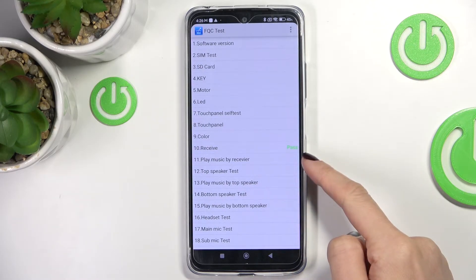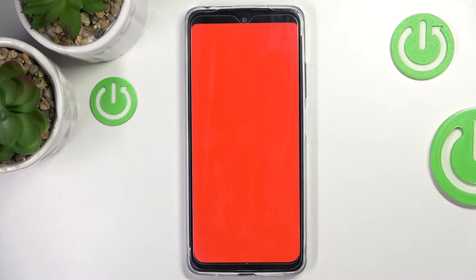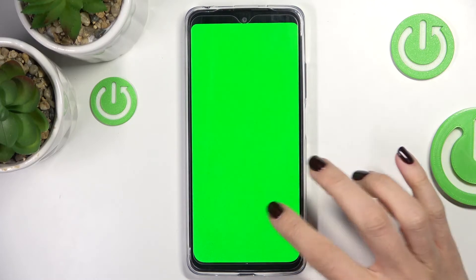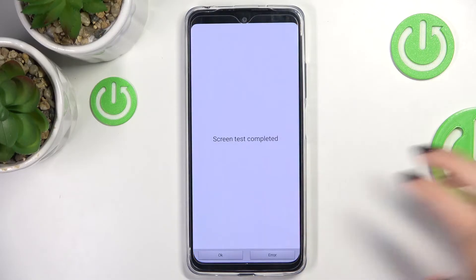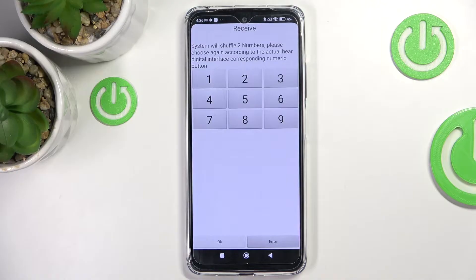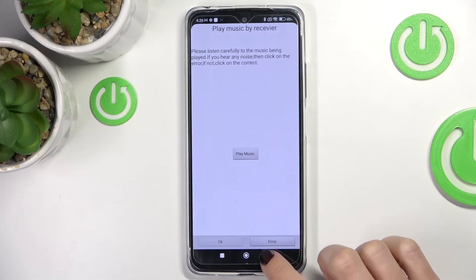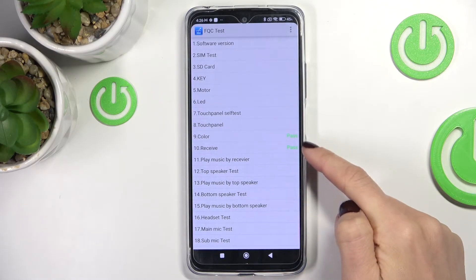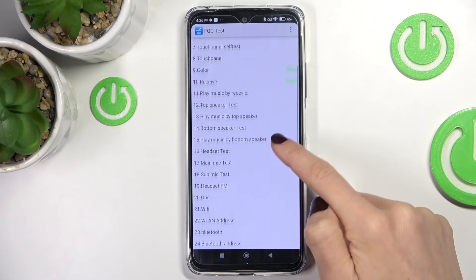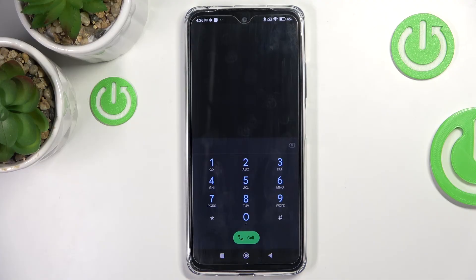You can see the information that it passed the test. Let me check the colors — click on the screen to continue. Green looks good, blue as well, so the display is definitely working properly. Click OK and you can go back to see all information regarding passed or failed tests in this test menu.